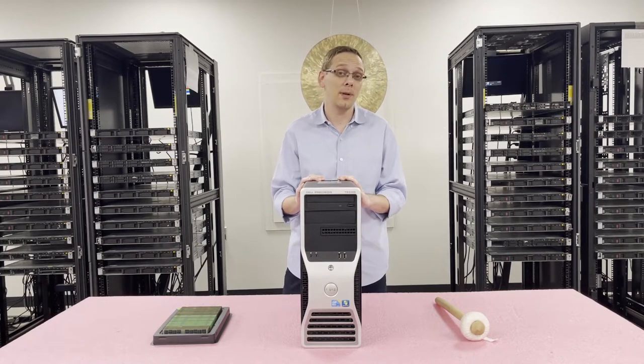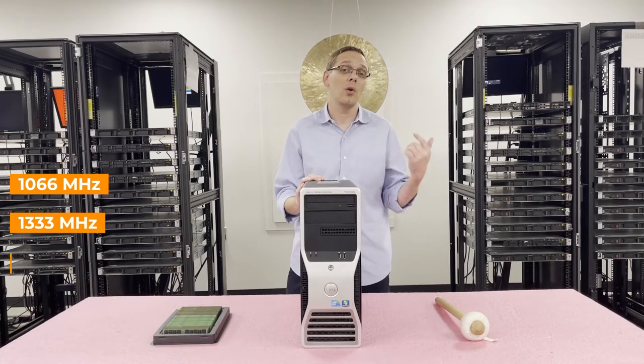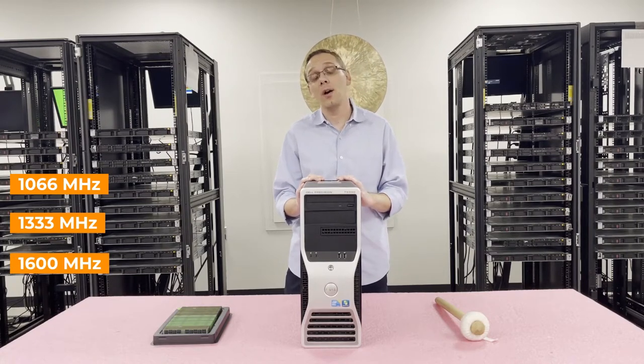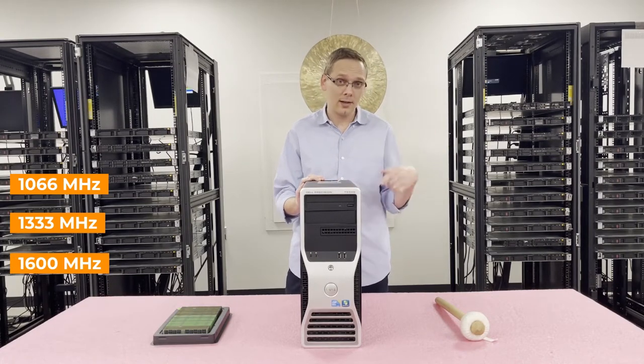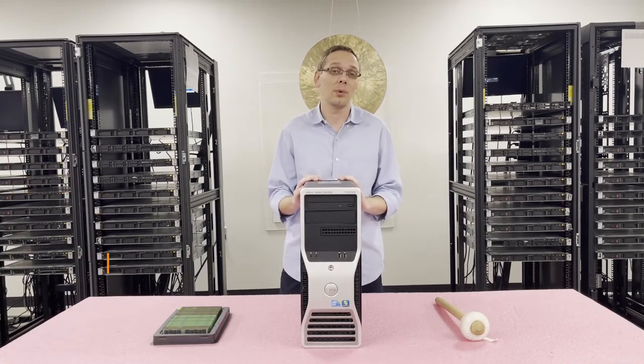You can use a number of different speeds — as low as 1066, 1333, or as high as 1600 megahertz. However, with 1600 megahertz it's just going to clock down to 1333. So we always recommend people just go ahead and buy 1333 unless the price is the same.